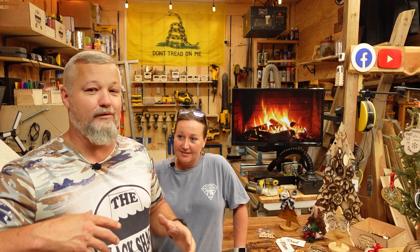Hi guys, welcome back to The Shack. As promised, a lot of you have been asking about Christmas stuff — what we do for Christmas, some of the things that I make. So I have my Christmas expert with me today. Brandy's back out here in the shop.